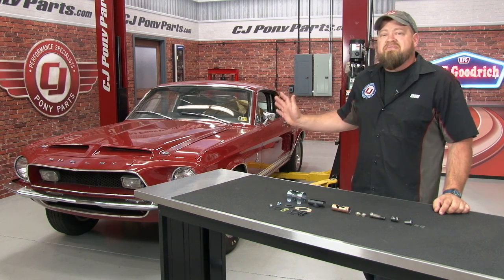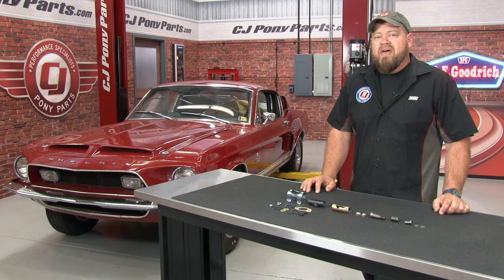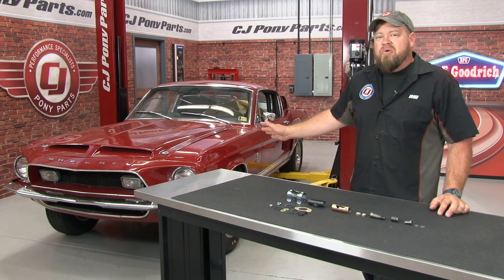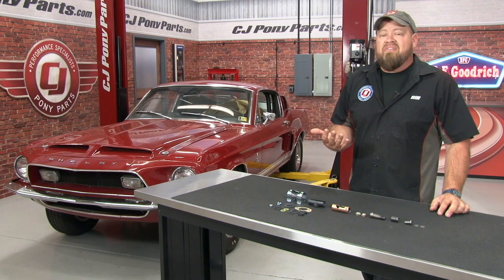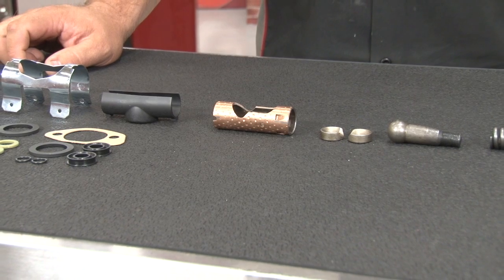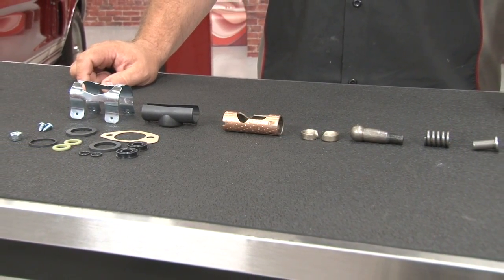This car is a very nice, very original driver, but it does have some power steering issues, particularly in the control valve. While we can simply swap the control valve out for a new piece, because this car is very original we want to keep the original control valve in place, so today we're going to show you how to rebuild it. This is our control valve rebuild kit that's going to work on any original style control valve from 1965 through 1970.